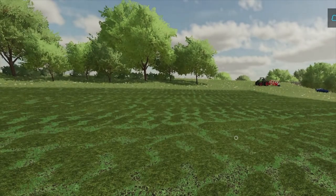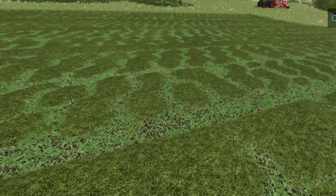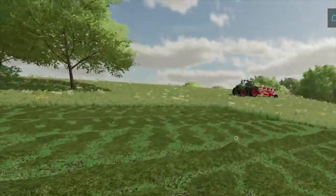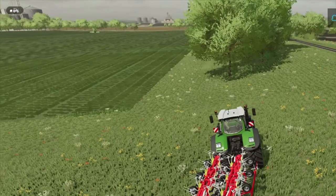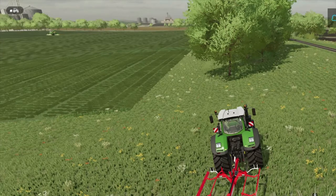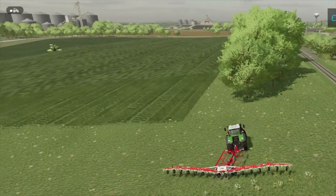We're gonna let our guy keep cutting over here. I wanted to show you the ground texture — yes it does look more like a hay field, there's a definite improvement. That is very nice. We're going to get up here and start tedding this hay, then we'll get a loading wagon. I don't bale my hay — if you've watched any of my other videos you'll know that I pick the loose hay up and put it in the hay loft or a silo, whichever is available.